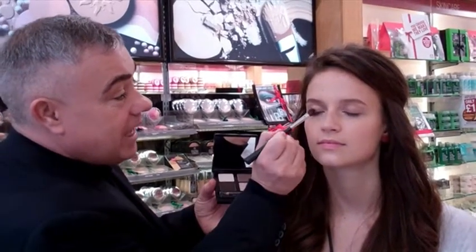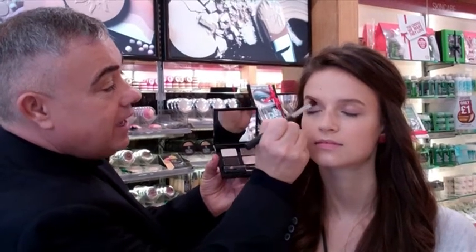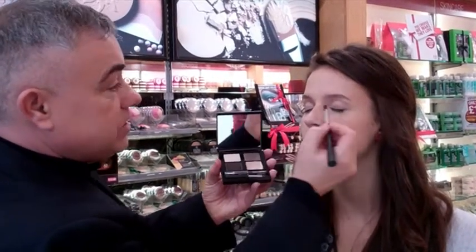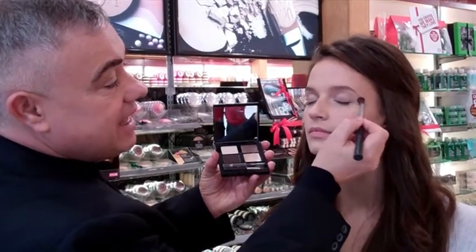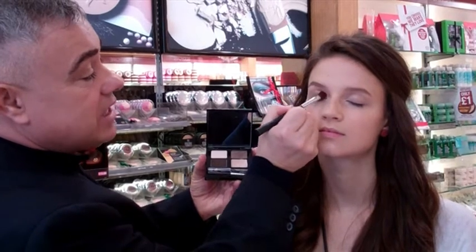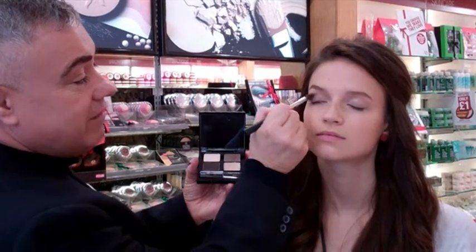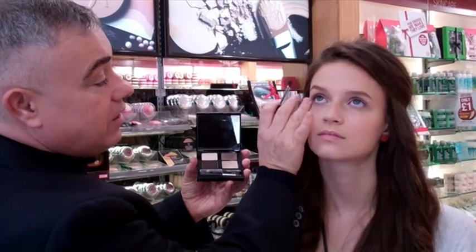Take the light shade and just blend from the lash line all the way up to the brow. This puts a nice base onto the brow and it helps smooth the whole eyelid over. See how easy that blends. Then take the golden brown shade and just smudge it from the outer corner of the eye up to the crease of the eye and just over the whole eye area.